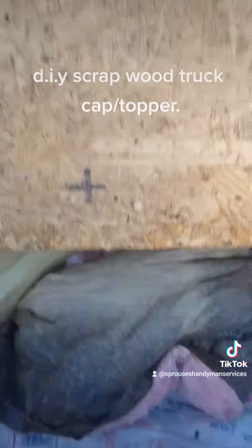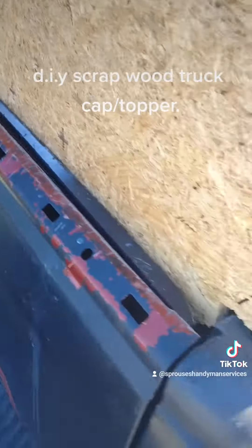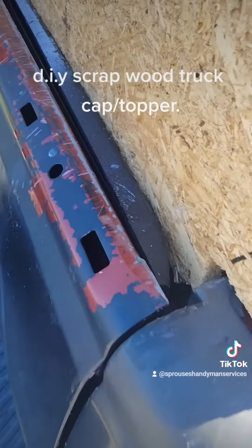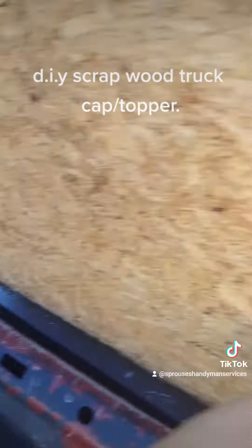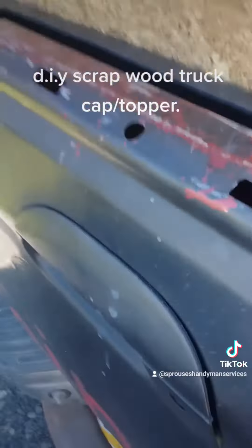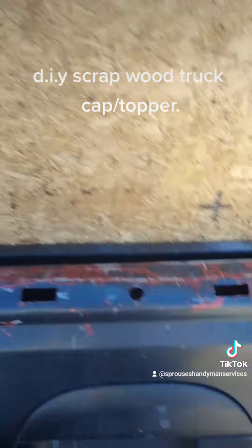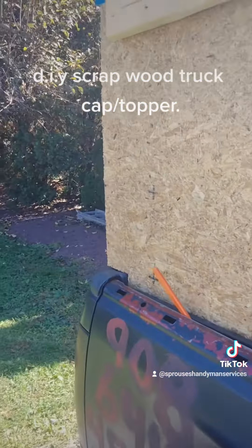And then when you shut the tailgate, the plywood in the back gets jammed behind the tailgate so you can't open it — no matter what you do, unless you cut it. Lock the tailgate and you won't have any issues with somebody getting into it.